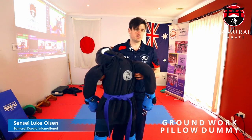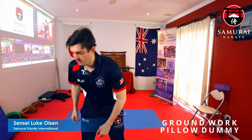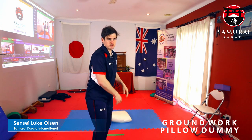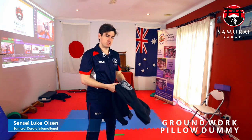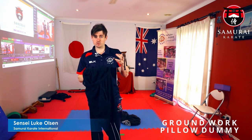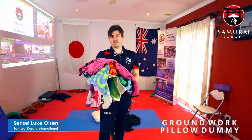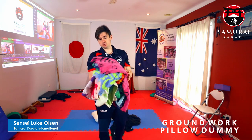Okay, time to make a pillow buddy. Here's what you need: you'll need a pillow, you'll need a hoodie or a normal jumper if you don't have a hoodie, but preferably a hoodie. You'll need some tracky pants, and if possible tracky pants with a cord.